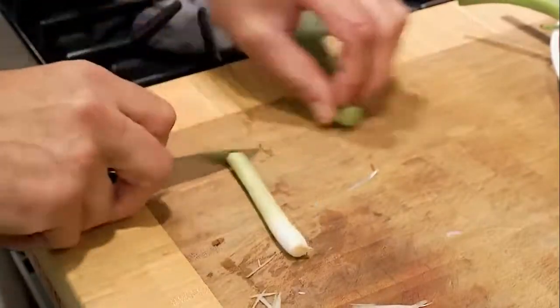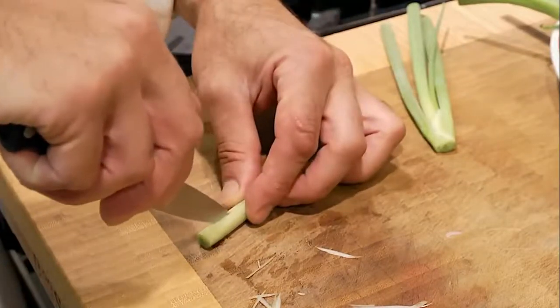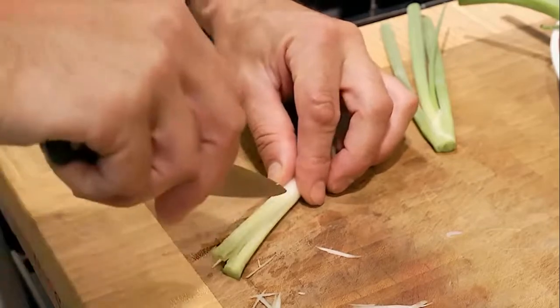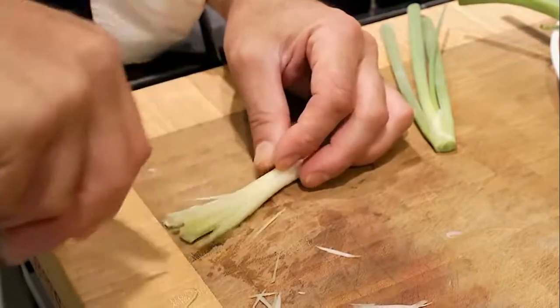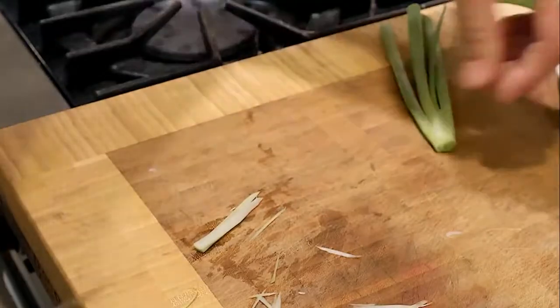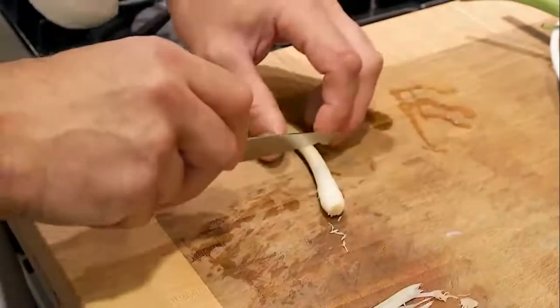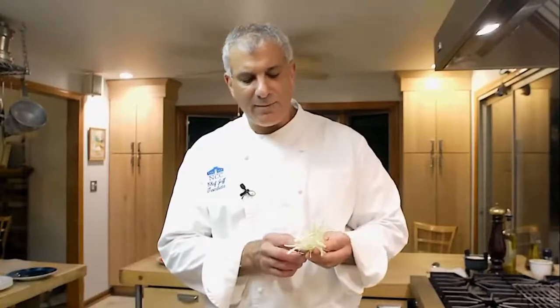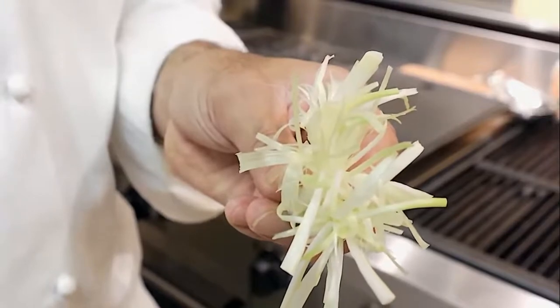Lastly, we'll make scallion brushes out of the ends of these scallions. Cut off the end, cut it about here, go down about an inch from the base, and make your cuts. Try to keep them parallel. The vegetable will force the knife to the side, so not every cut is going to be clean. When that sits in water for just a couple of hours, it's going to spread out. The scallion brushes, after being in the water for even just an hour or two, will curl up and look just like this.